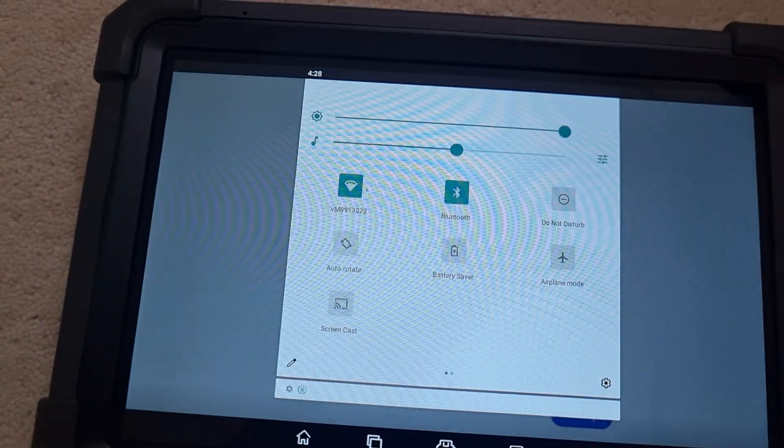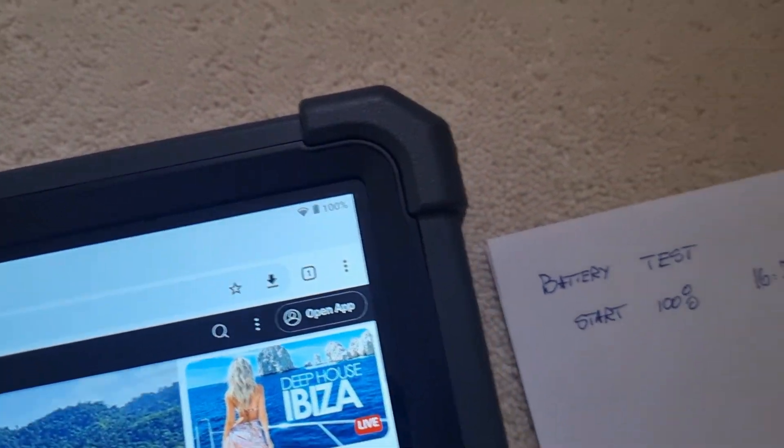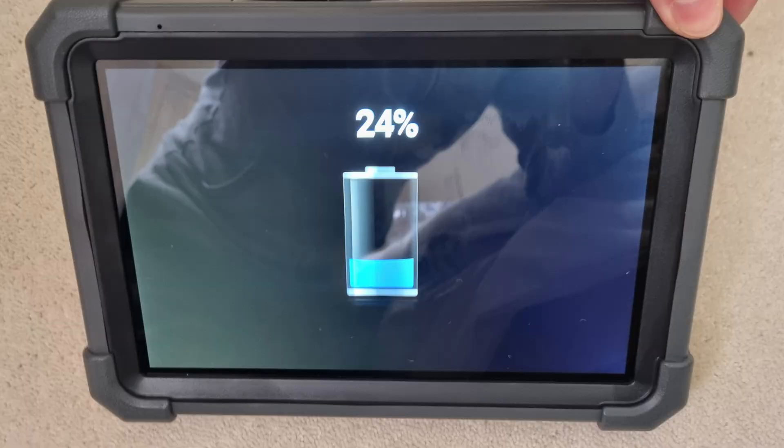In my testing, I first wanted to see the battery capabilities. I charged it to 100%, then discharged it with the screen at maximum brightness and sound at 25%, running YouTube videos in the background, and measured 11 hours and 45 minutes of use. Charging the unit with a two-amp charger took four hours and 58 minutes.